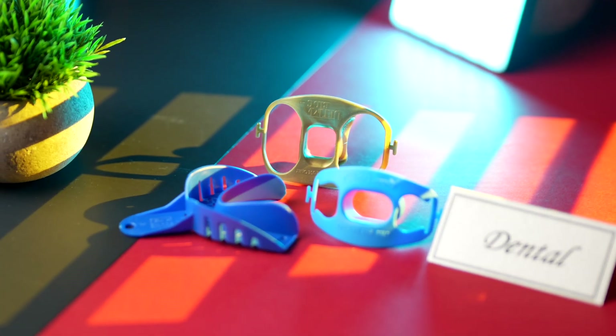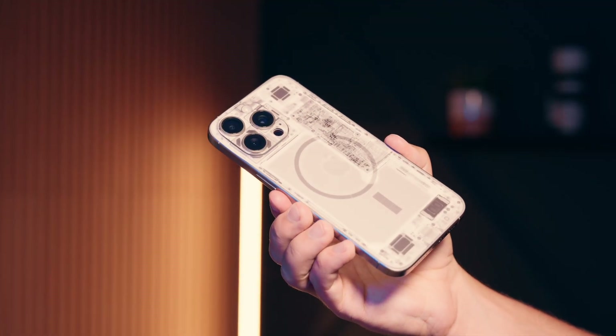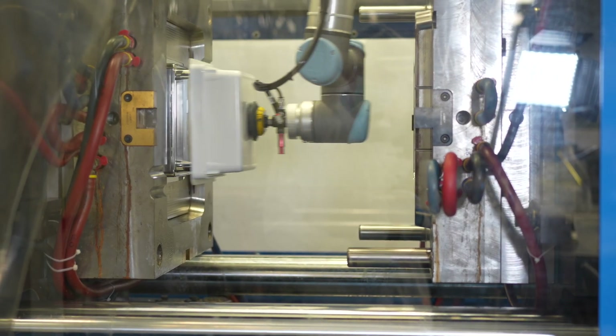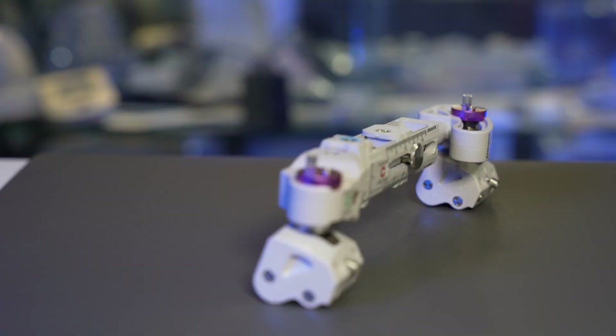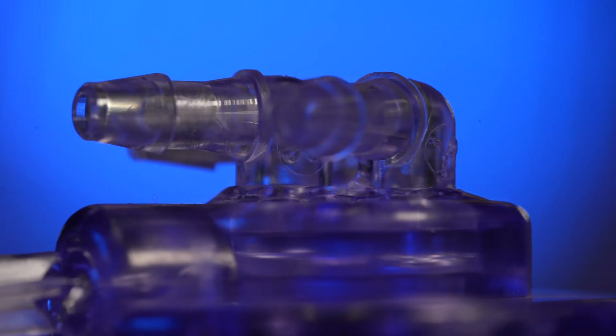Most of us interact with injection-molded components every single day. In fact, you might be watching this video on a device with injection-molded parts right now and not even realize it. But how are these parts, ranging from disposable spoons to life-saving medical devices like the ones behind me, actually manufactured using injection molding? And what does this seemingly simple but also incredibly complex process really look like? Let's start with the basics and work our way up to some of those more complex, life-saving medical devices we manufacture here at Crescent Industries.